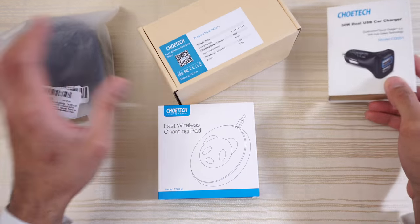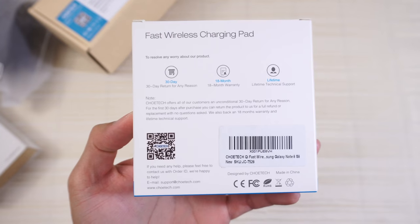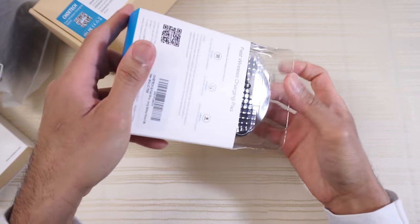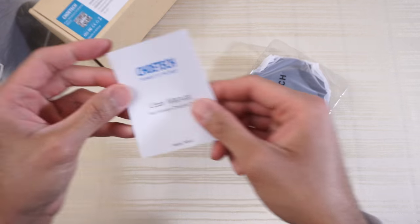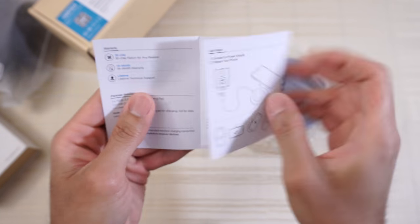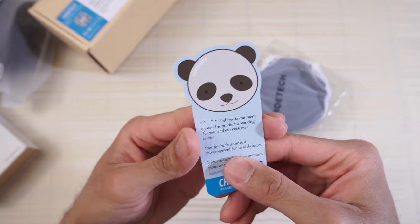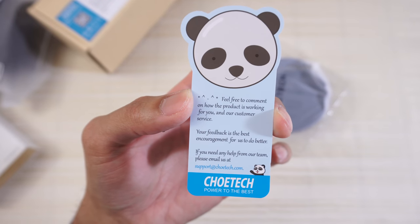Let's check out the wireless charging pad first. Pretty cute design here before I open it. There's information behind the box, so pause the video if you want. Inside we get the user manual with a QR code in the back — just information about the item. And there's 'Chotec' on the bottom.